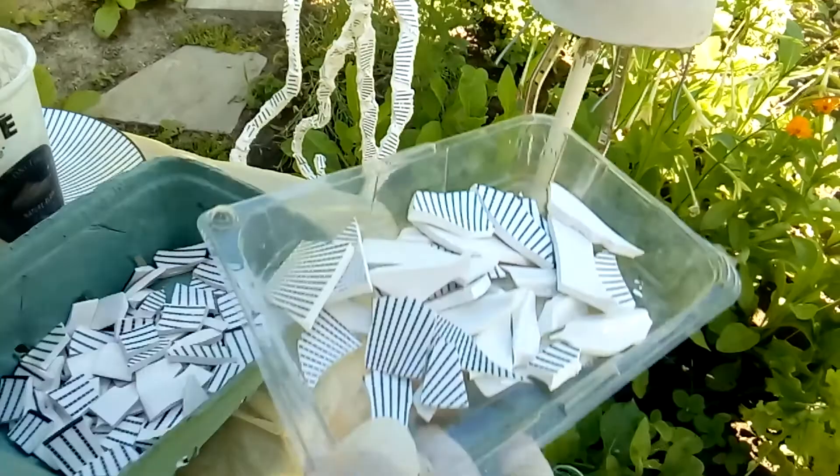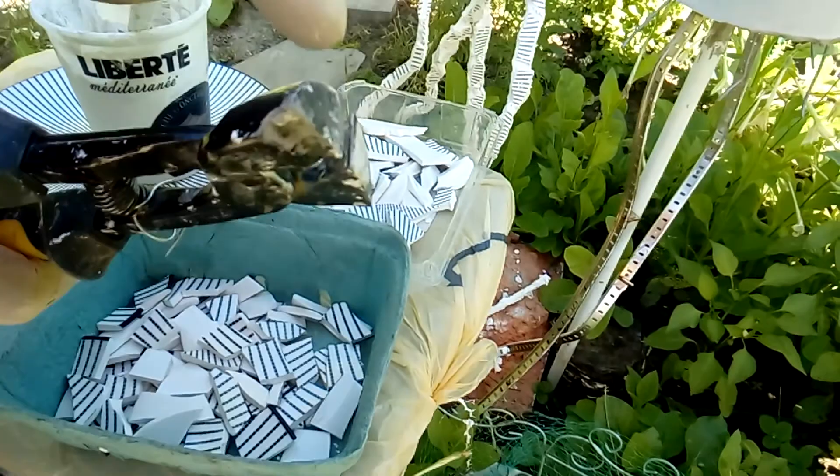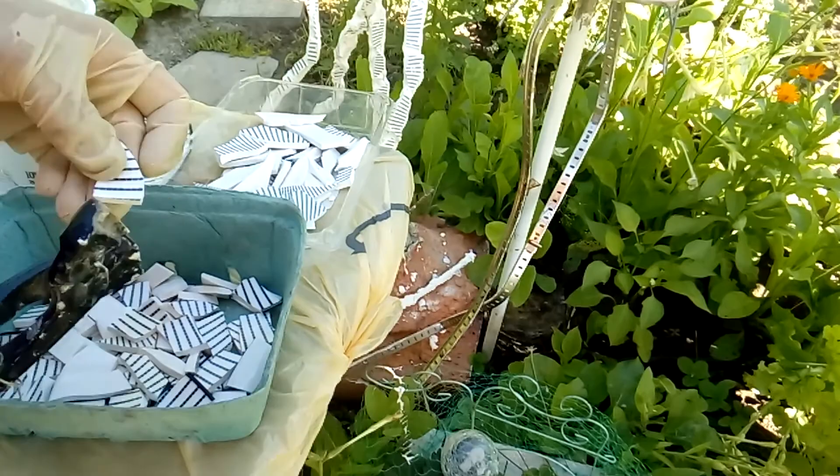I was using these nippers, which are very good — with the pointed ones you just push on the piece of ceramic and it breaks immediately, very easily.